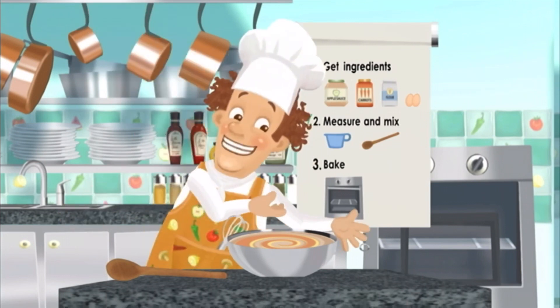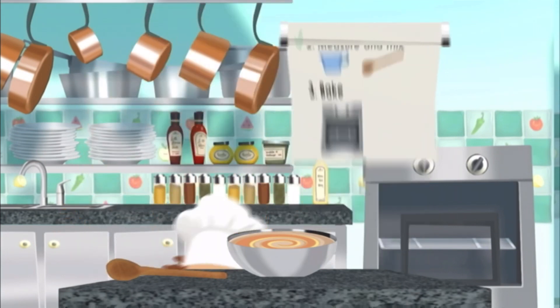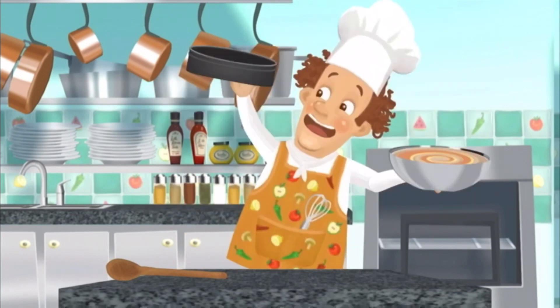Now, step three! Bake, bake, bake! Heat the batter up so it turns into a cake!